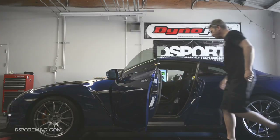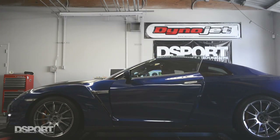So the big changes are larger injectors, fuel pumps, intakes, factory outpipes, and an exhaust system.